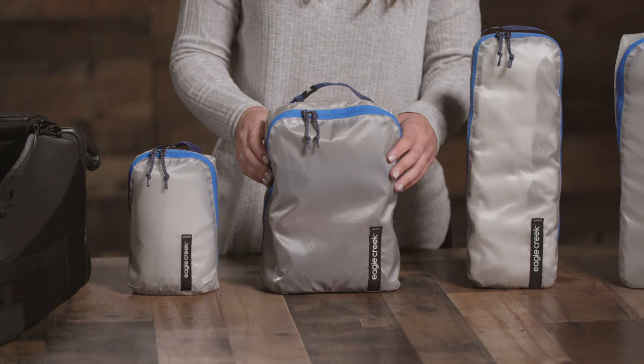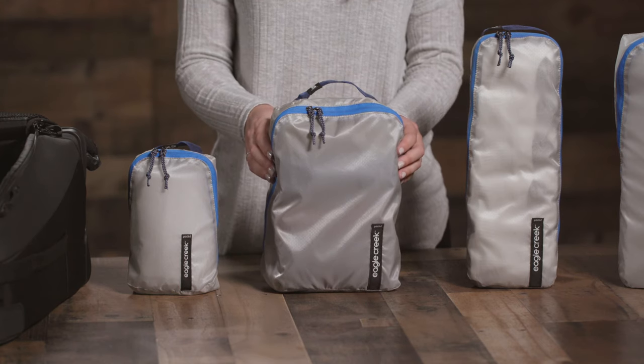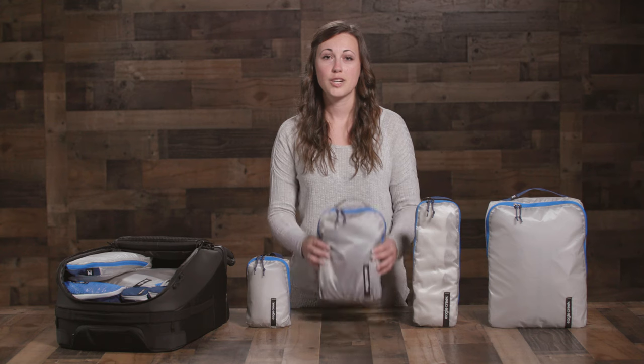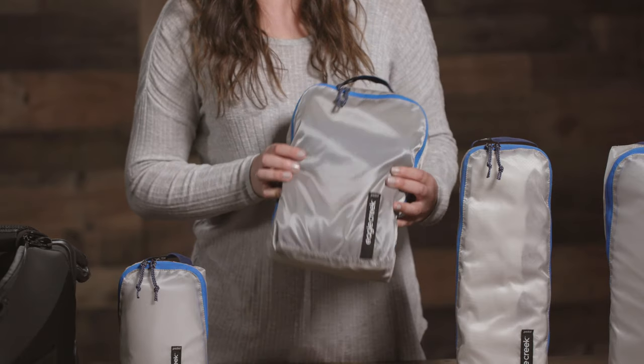It's treated with Protex 2, an antimicrobial agent which fights odor-causing bacteria for long-lasting stink protection. The durable ripstop fabric is super lightweight and translucent, making it easy to see what's inside.